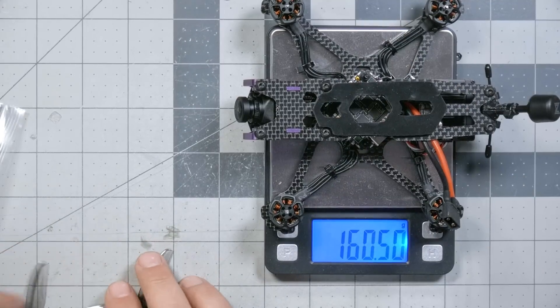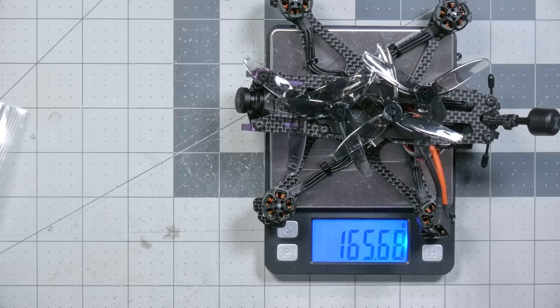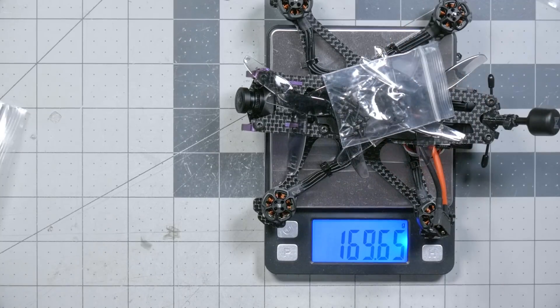Let's see how we did hitting the sub-250 gram target. The quadcopter itself is coming in at 160 grams — that's with the Walksnail video transmitter. With props, we're at 165. There will be a little bit of weight from the screws. Adding a bag of screws, that's 170. The 650 milliamp hour 4S battery that we specifically speced for this build to hit the 250 gram target puts us right at 250 grams. Seems like we hit the target right on the nose.